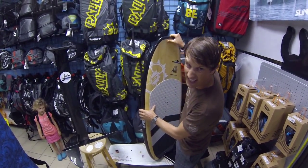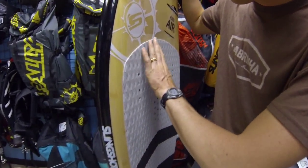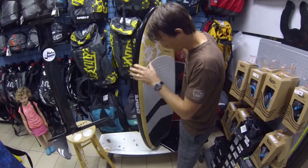I don't know if you can see this in the video, but it's got this concave to it, which is great. You're going to be able to ride this strapless and really get some leverage on that foil by using this edge here as a lever.